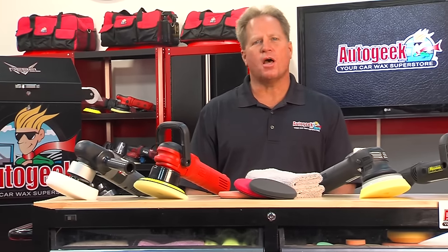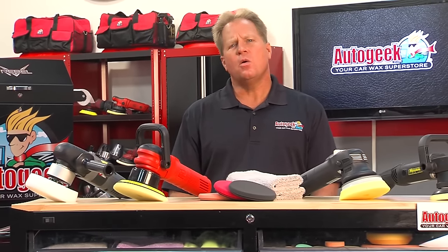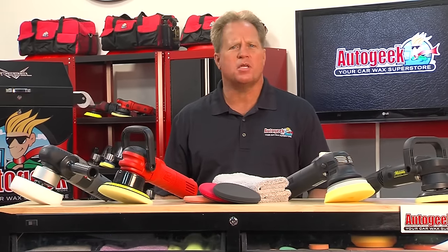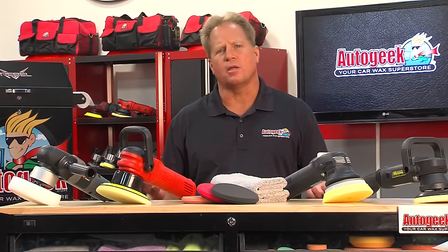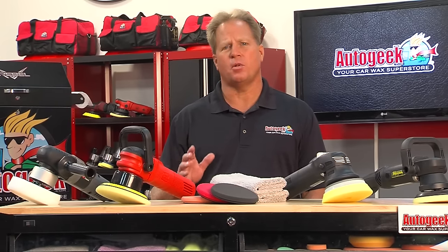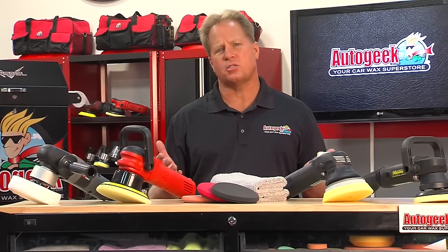Hi, Mike Phillips with AutoGeek.com. When I first started detailing cars over 30 years ago, there were two basic polishers available on the market. Today, there are so many great polishers available for every skill set and experience.